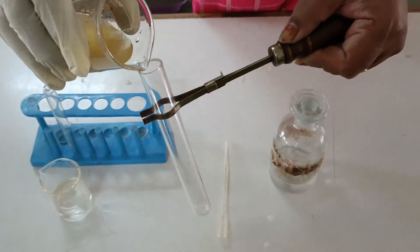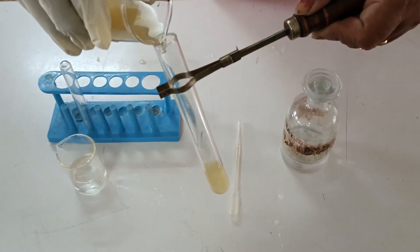Taking a small amount of both the salt solutions into another clean test tube.